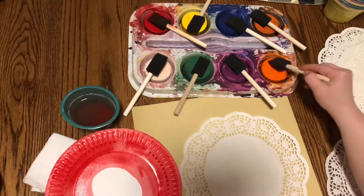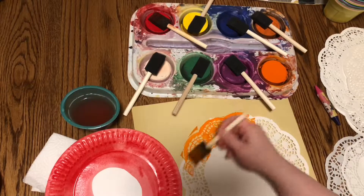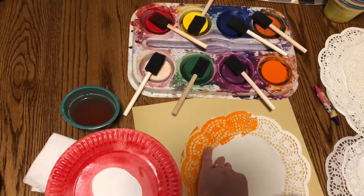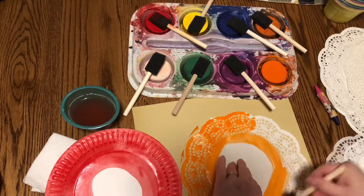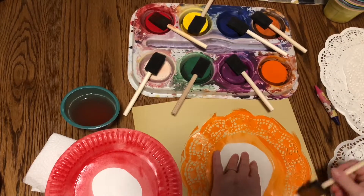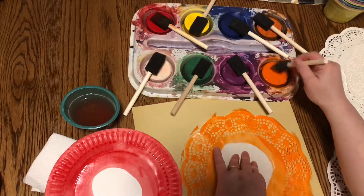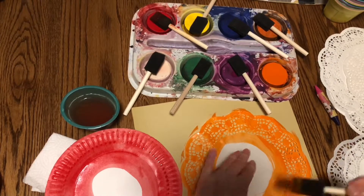I'm on a doily now. I'm using some water, but I'm squeezing most of the water out so that my color is vibrant and my doily does not fall apart. Notice I'm not painting the very center so that I have something to hang on to, and because that part's going to be covered anyway. I'm not going to paint the very middle of the doily.